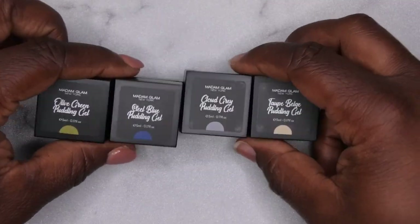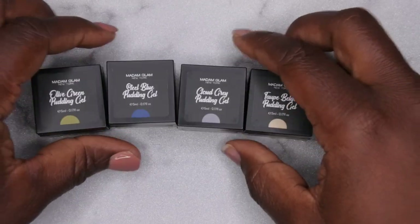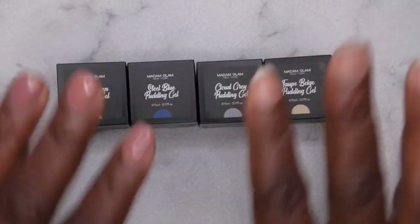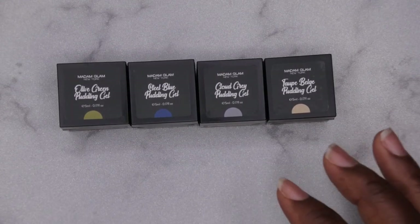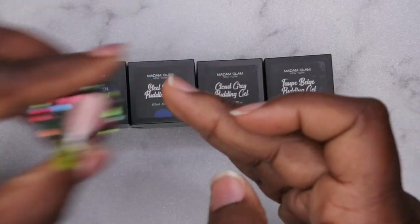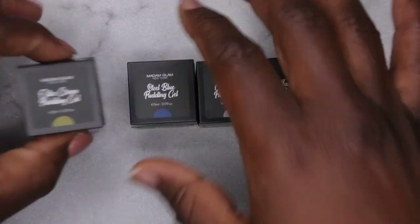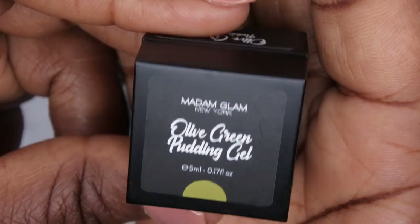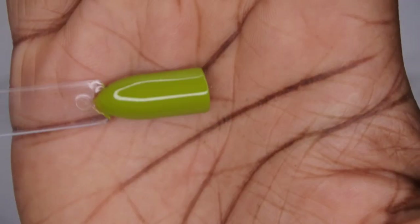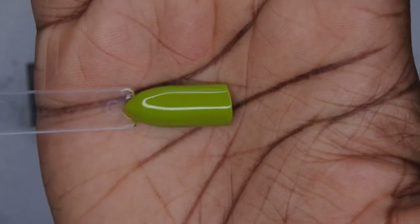Today I actually wanted to test out these new pudding gels from Madame Glam. This is part of their new fall collection and these colors are really, really pretty for the season. I wanted to show you guys how to make some patch nails — I did already do a practice nail and I love how it turned out. I want to show you guys each of the colors first. This is what the olive green looks like — it's a really beautiful green. This is actually what the color looks like swatched. Absolutely gorgeous and beautiful.